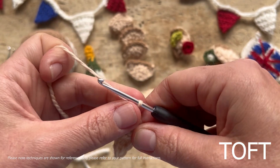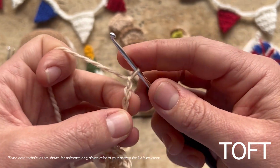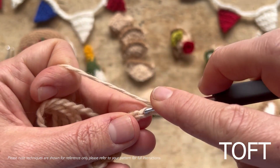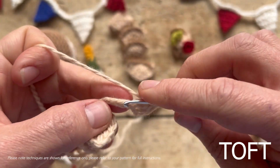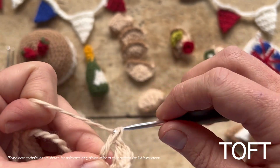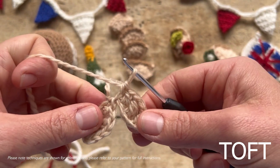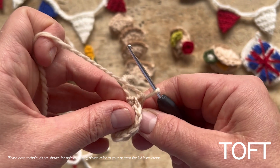Then go straight ahead and chain seven again, and do exactly the same thing: double crochet, treble, double treble, double treble, and double crochet. What you've made is two strange little triangles attached together off the bottom. What you're going to do is turn them into a triangle shape — a bit like a 3D pillowcase. Take your two bottom lines and put them together, leaving the top of your double trebles in the middle and a straight line where your chains were along the bottom.